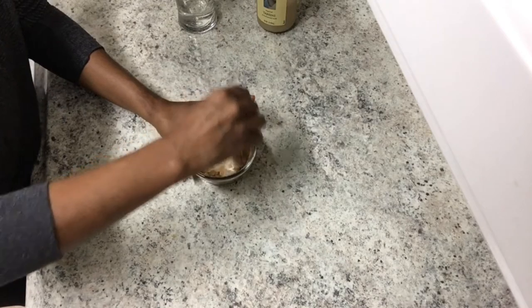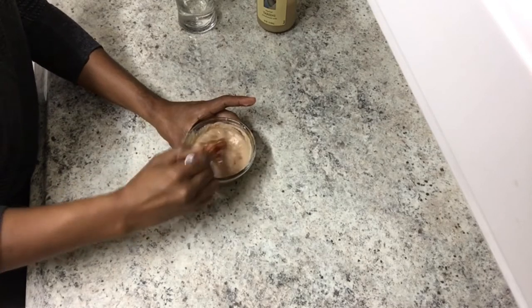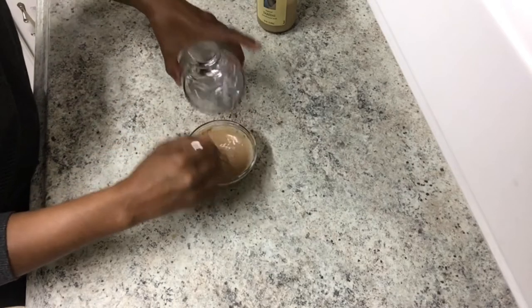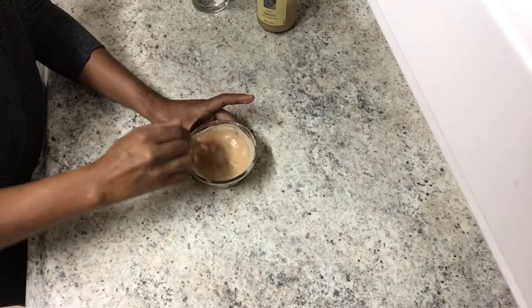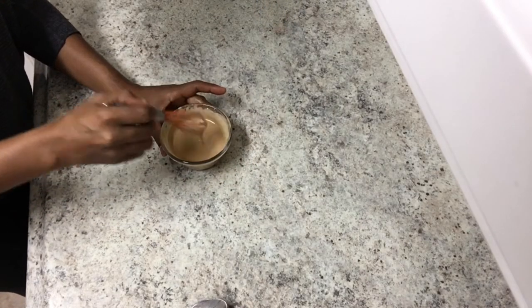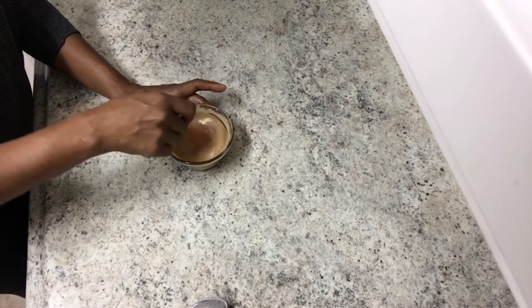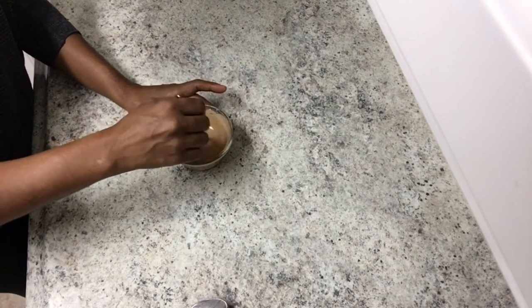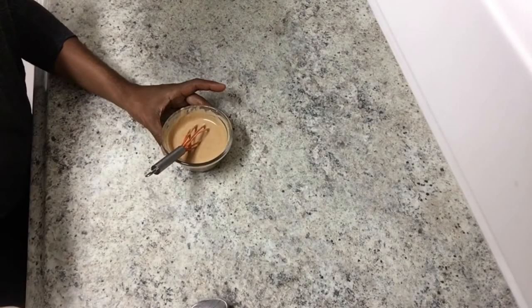I might have been a little heavy on the cumin. Just keep adding water until it's the consistency that you want. I have it all mixed up and it's a sauce consistency — I added more water to thin it out because it starts as a paste. So what I added in here was ground sesame seeds or tahini, salt, garlic powder, smoked paprika, cumin, water, and red wine vinegar.